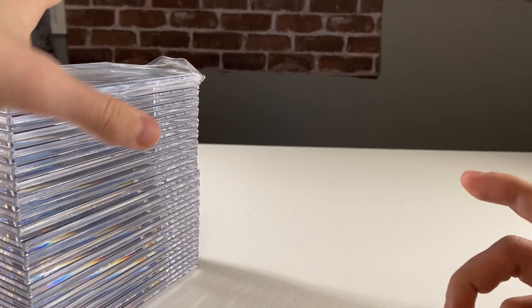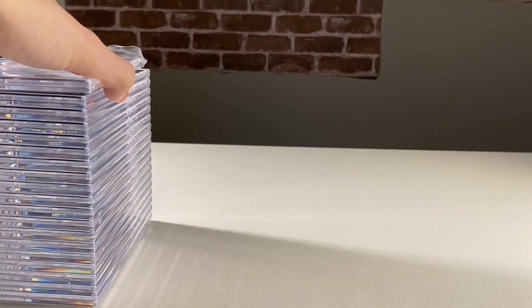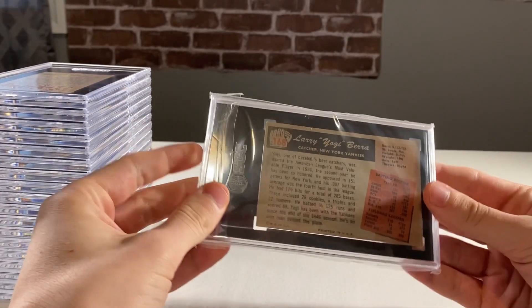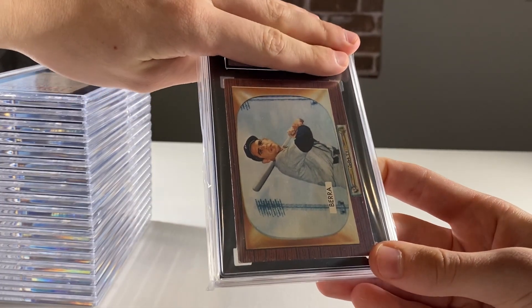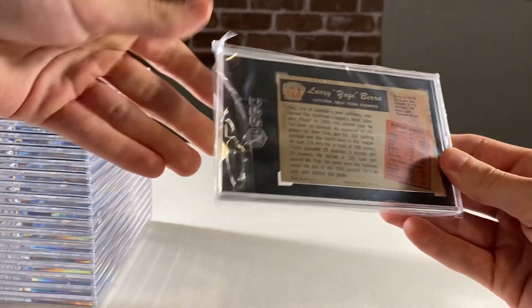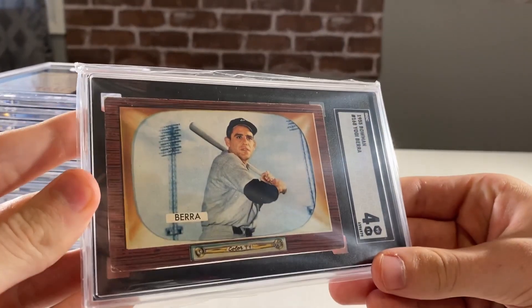So in this there were lots of 1950s cards and a good amount of pre-war in there too, like some T206s and stuff. Let's see what we got first. This is a Yogi Berra - a 1955 Bowman. This one, I believe I was hoping for like a 3.5 or a 4 on this one. And it's a 4. That's a good start.